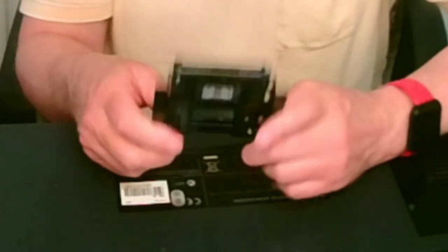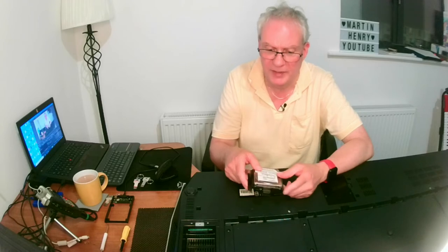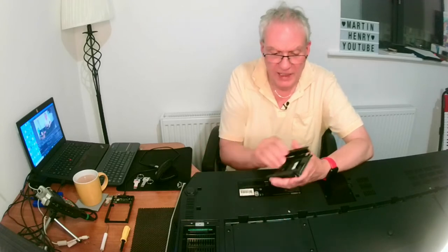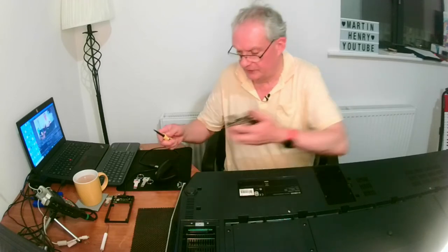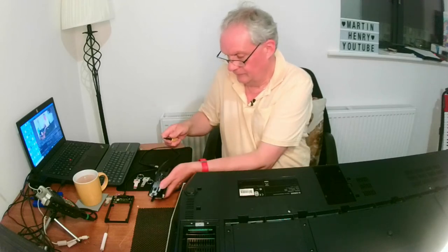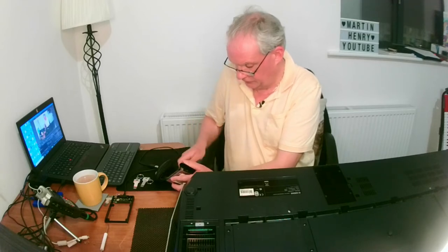It's got the spinning disc inside and a read/write head that goes back and over. Any movement while this is running can cause it to crash, just like a computer. So it's not the best thing to have in a keyboard, but that's what we're stuck with. There are four screws here holding the drive onto the plate, so we're going to remove those next.